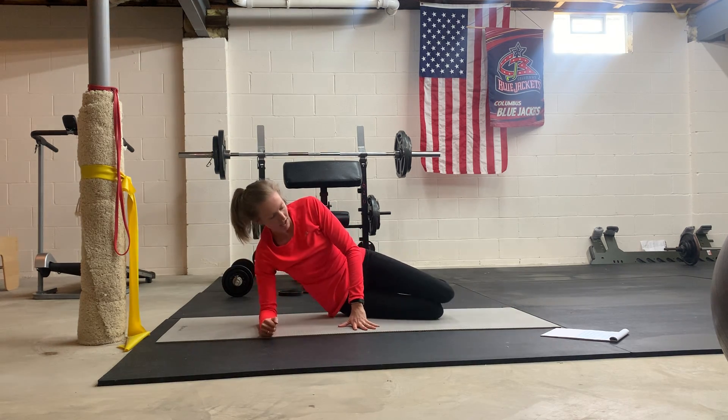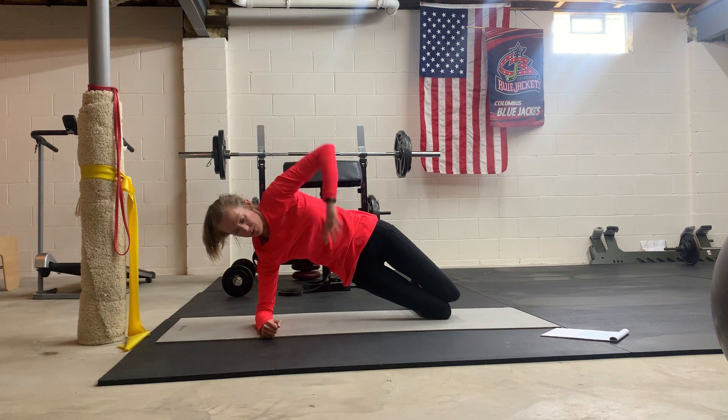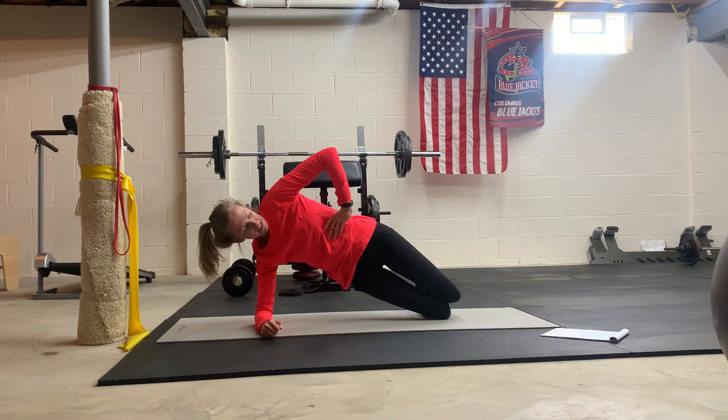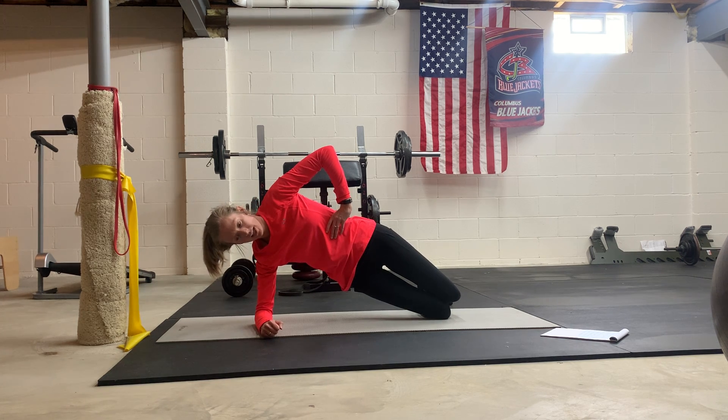Next, we're going to come up into a side plank on your knees. Go ahead and lift up, shoulder directly over elbow. We're going to do about five to six breaths here, so get good inhales and exhales. Slightly lean forward rather than leaning back. Make sure those obliques are getting on board here.